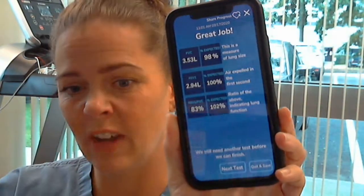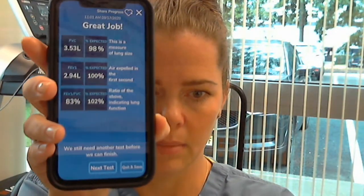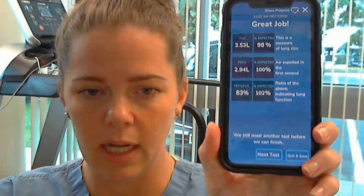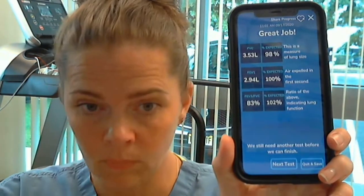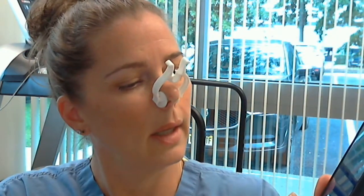If you get a screen that says 'Next Test or Quit and Save,' that means one or more tests was not considered a good effort. If there were three good tests it should say 'View My Results.' I'm going to try one more time to get that screen.